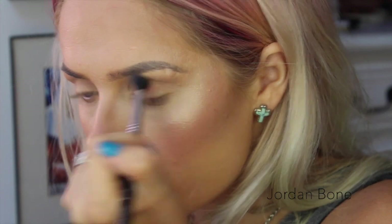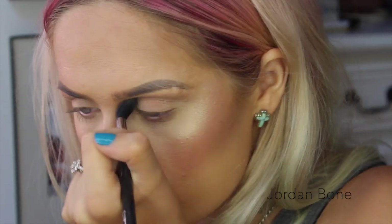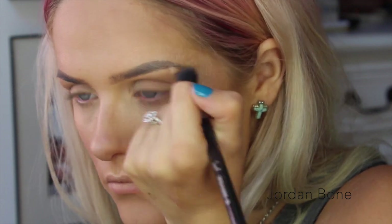Going back in with that Rudiol Contouring Powder, I'm now going to put that into the upper crease of my eye — this will be our transition shade and I'm using the E40 brush to do that. Just blend that in until you're happy with the depth of colour.